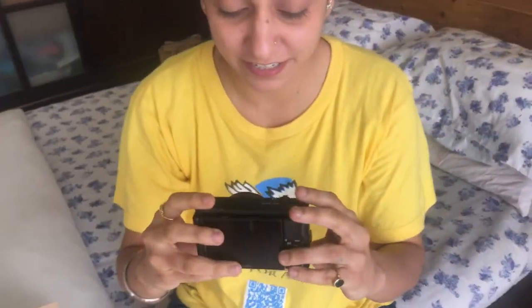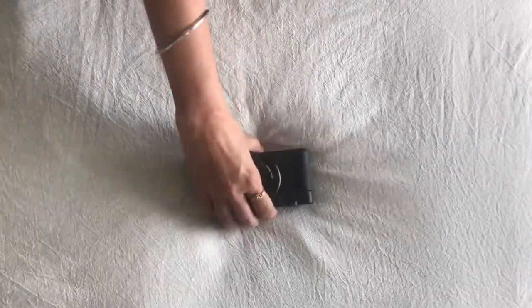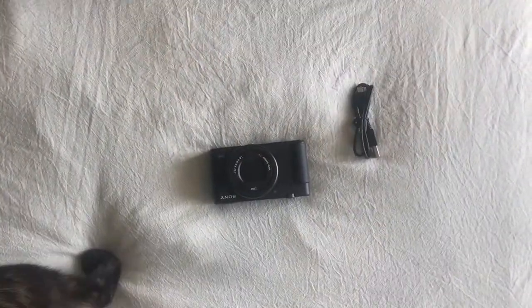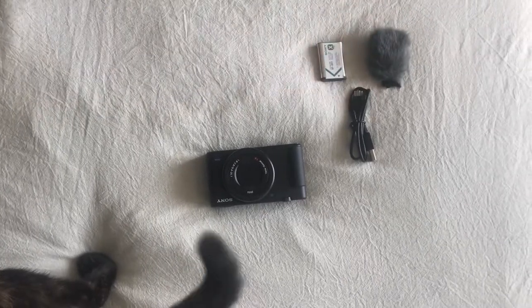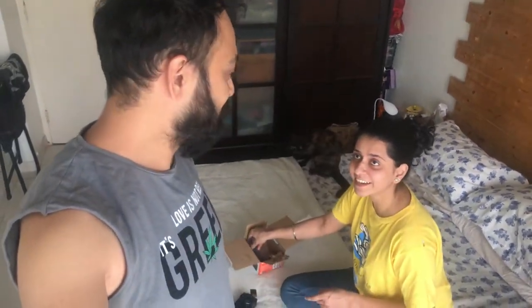Say hello to our new vlogging buddy — the Sony ZV1! It's small but compact and very nice. The box includes the camera, charger, wind muff, battery, and a 64GB SD card. Now we'll have some coffee and charge the battery, and then we'll get into it.